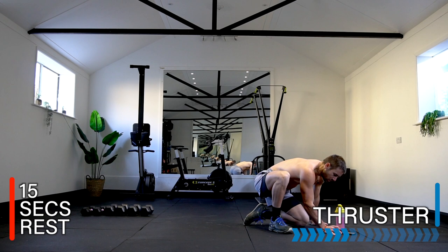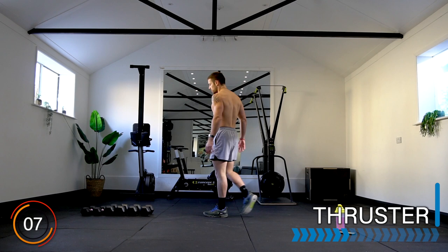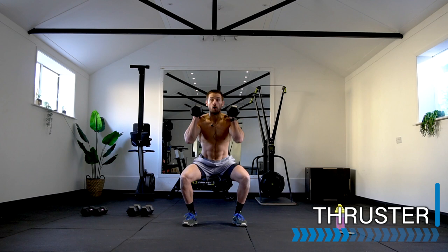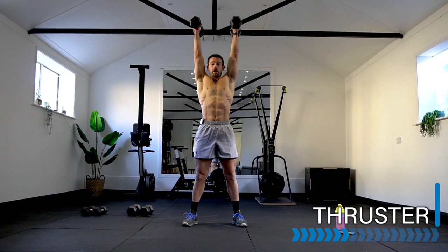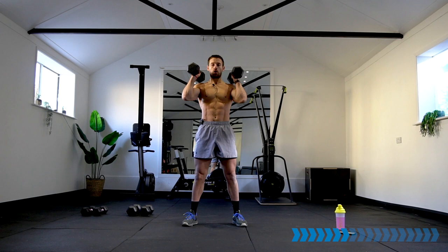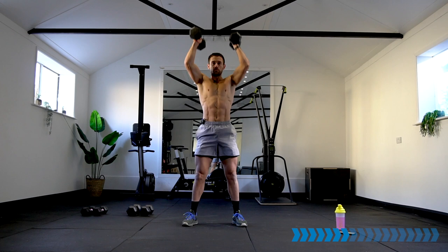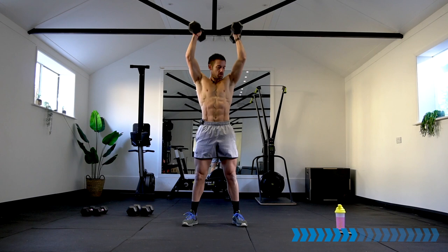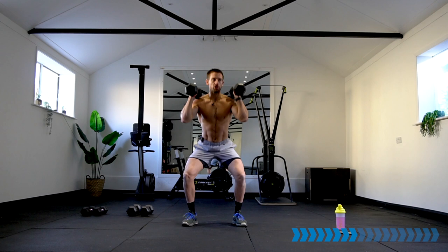Well done! Rest there — get ready for dumbbell thruster. We are at 155 calories already, absolutely smashing it! I'm getting my heart rate up quite high. Thruster: two dumbbells up into the shoulders, squat position, then thruster in the upper body — here we go. One movement from the legs, through the body, and press. Strong shoulders — 10 seconds, keep pushing.